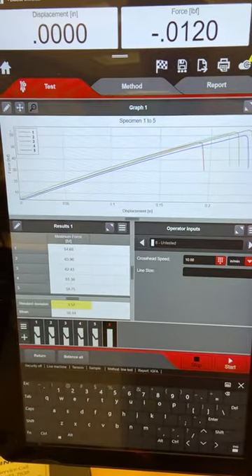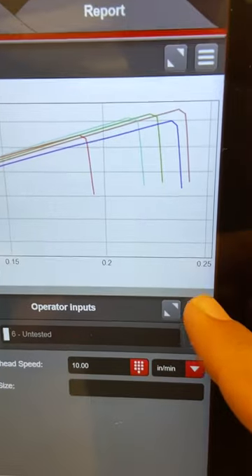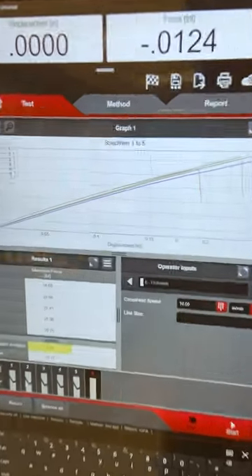You can also see from this graph that we've only got a quarter of an inch — not even — of stretch. Braided line barely stretches compared to monofilament or even fluorocarbon, where we see up to 2-3 inches of stretch in some cases.